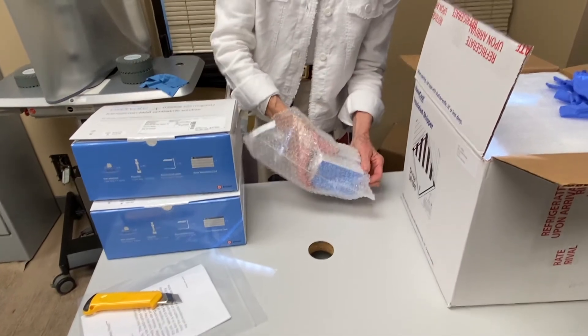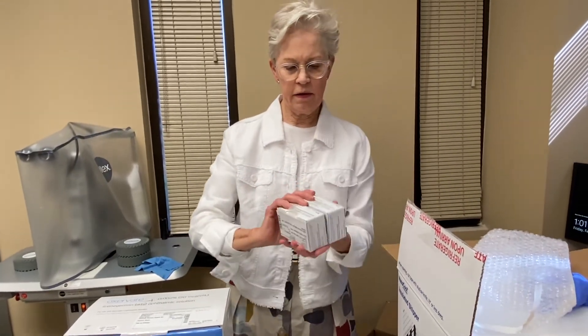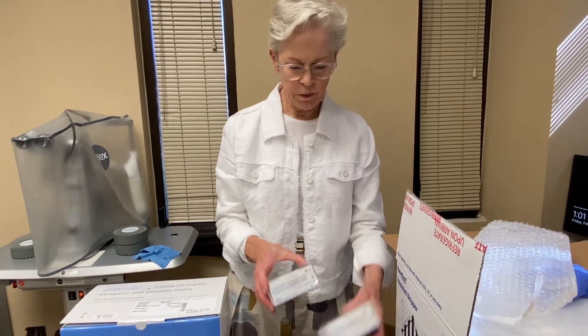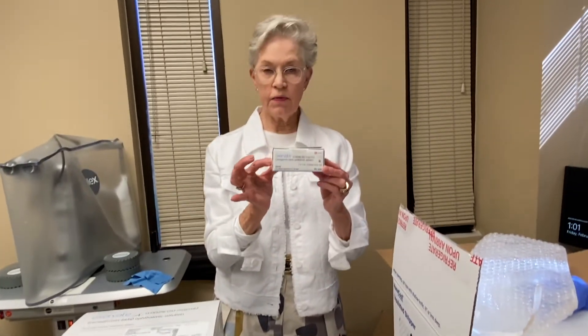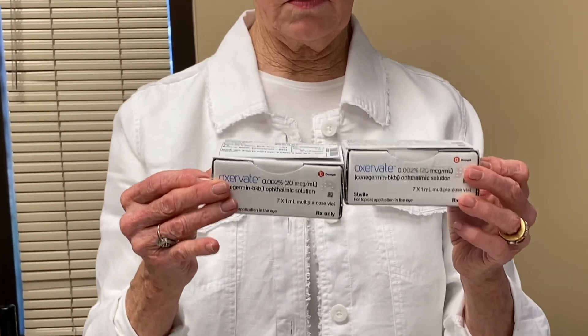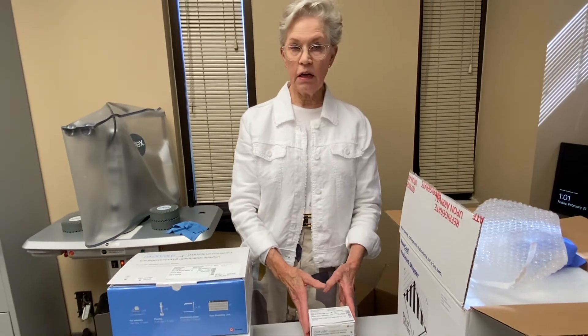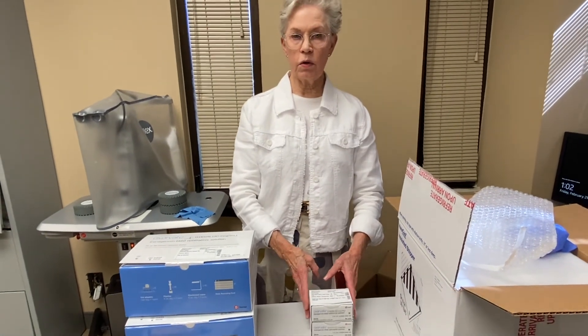In here are the two containers with the Oxervate. Each box is for one week, so you have two weeks' worth. Each box contains seven vials and you use one a day.